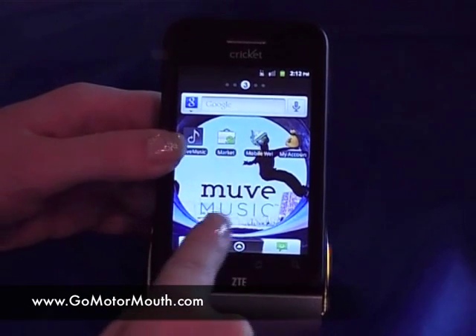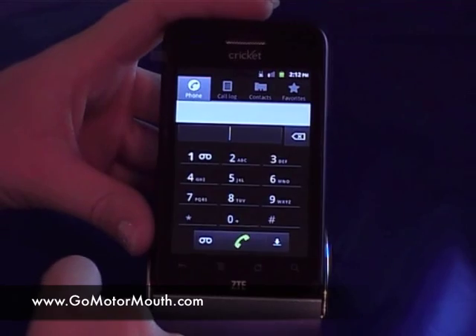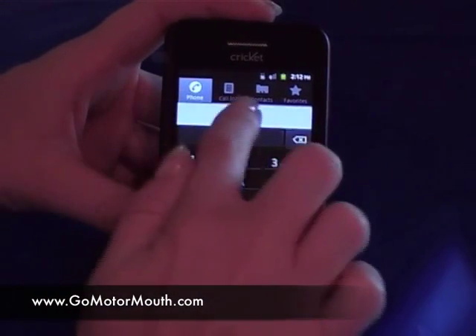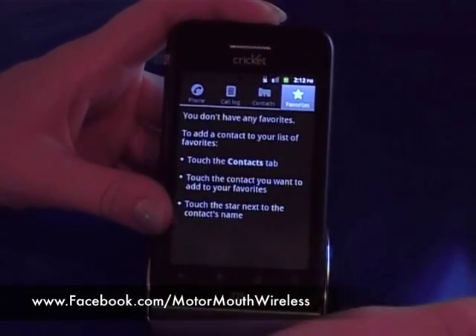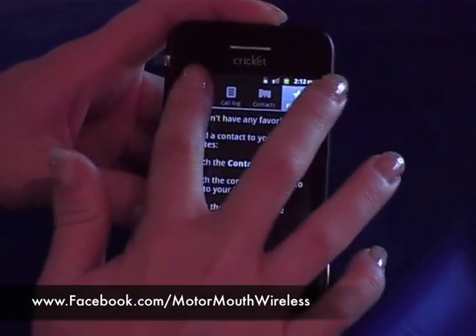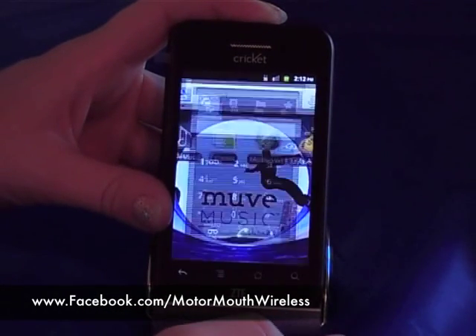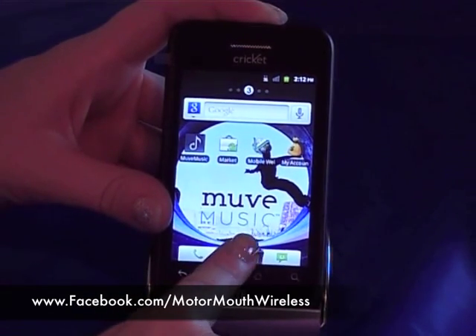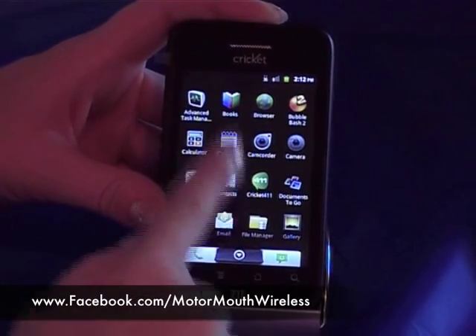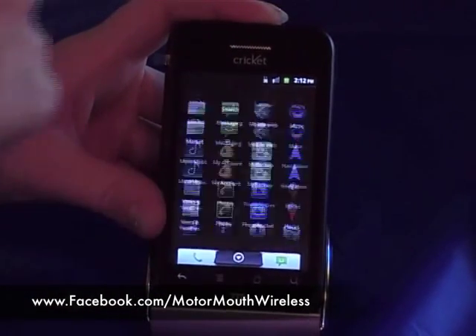Your main keys on here is your call button — you press that and that'll take you into your call. You also have up here at the top where you can skip over to your call contacts or your favorite contacts. Down here we have our home key that'll take us back to our main page. The little arrow with a circle on it is where you can pull up your main menu — this has all of your apps that you've downloaded. It slides up and down.